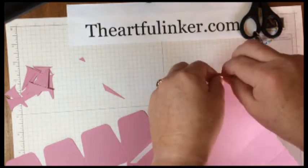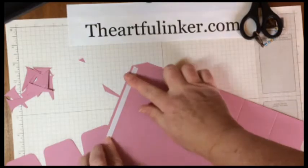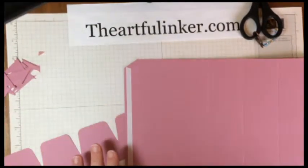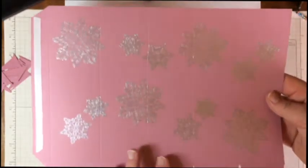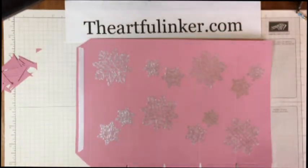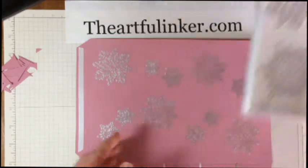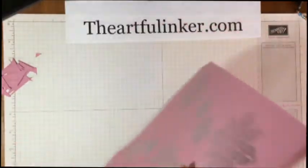Now before we can go any further, I'm going to stop the camera and do my stamping, and then we will put this box together. While I was away, I stamped snowflakes all over my box and the lid piece using the Flurry of Wishes stamp set, and I've embossed them in silver.